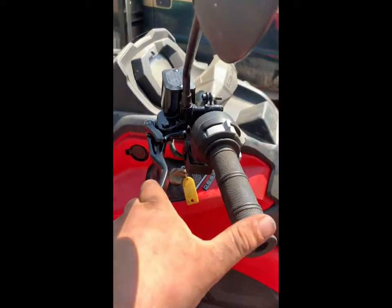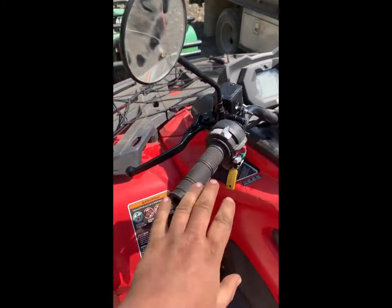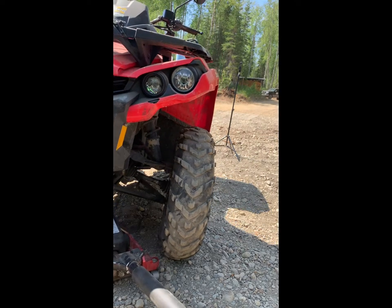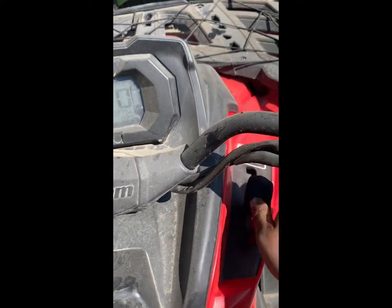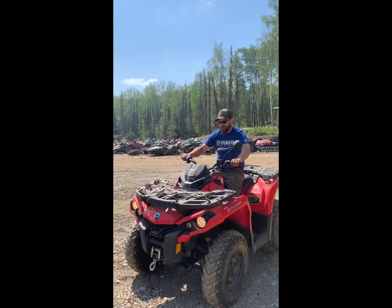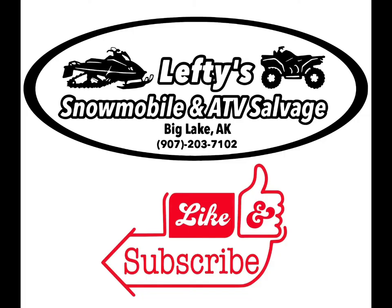New master cylinder on — oh yeah, feels a lot better! Let's get the tires back on and take this thing for a test drive. I would say that fixed it. If you like what you saw or it helped you in any way, please like and subscribe to our YouTube channel — Lefty Snowmobile and ATV Salvage. See you next time.